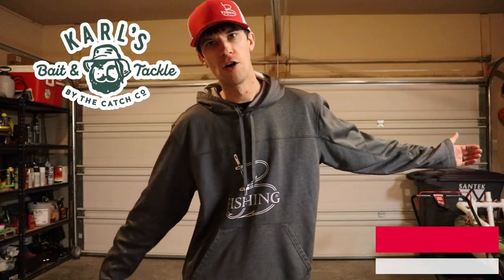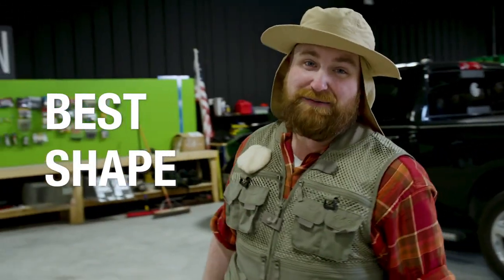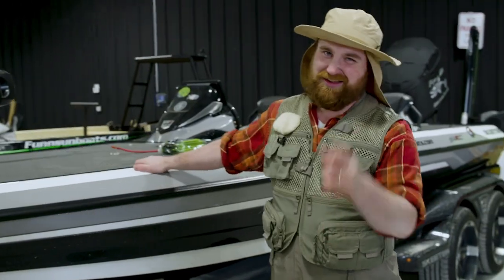We're in spring training right now. Carl put this out just recently — it's Carl, and I've got some big plans this fishing season. I'm hoping to get in the best shape of my life to have some of the best fishing of my life. And I want you to join me for Carl's spring training. Let's get it.